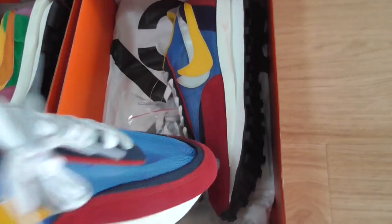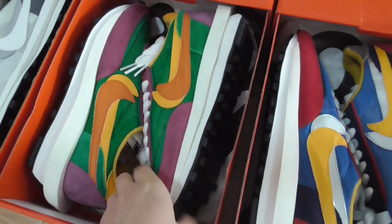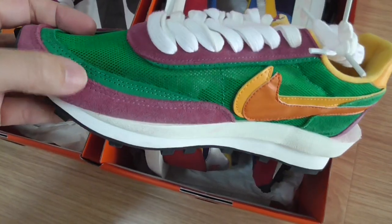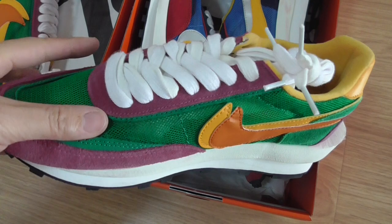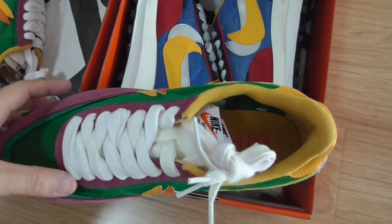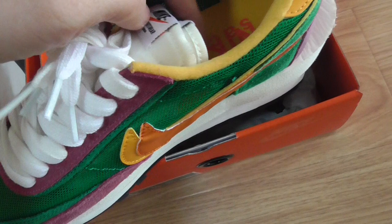Let me show the next color. This is the purple one — it's purple with green highlights. The double layers here are purple and green. Around the shoelace it's also double layer.